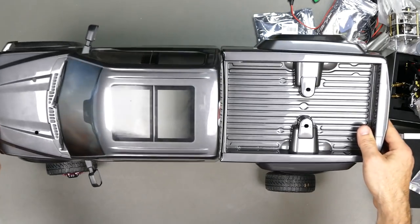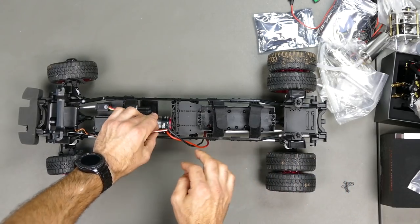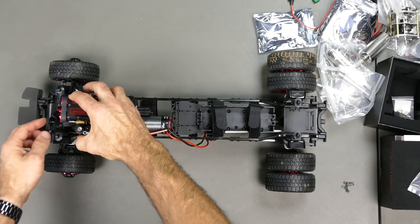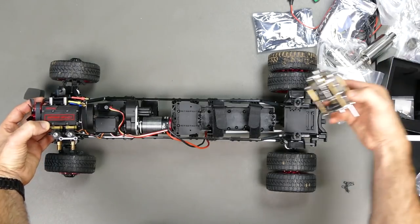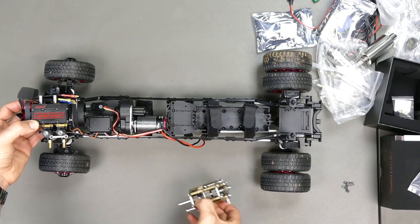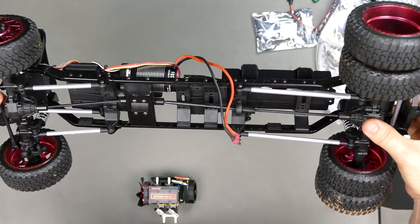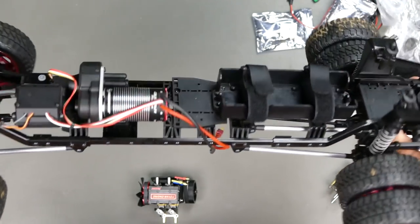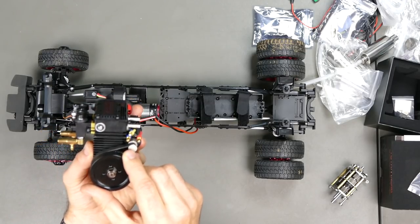I've already done a video replacing it with a QuickRun Fusion setup, and as you can see there's a lot of room here. The motor is going to go in between these braces, and the gearbox roughly there. This car is a utility pickup so it's got a lot of room at the back. I think I might just be able to make this work, so I'll try it.